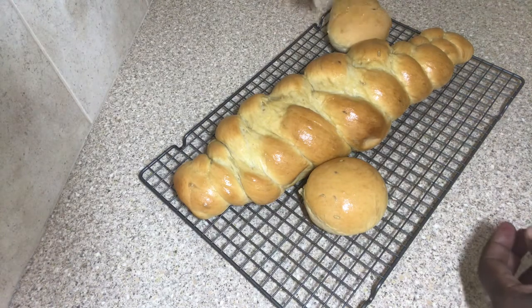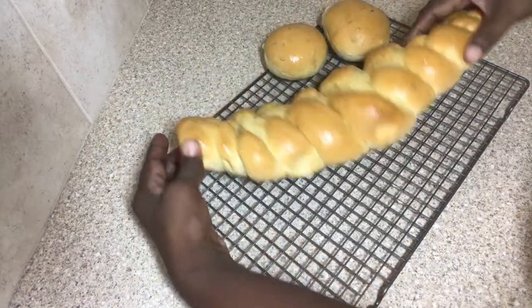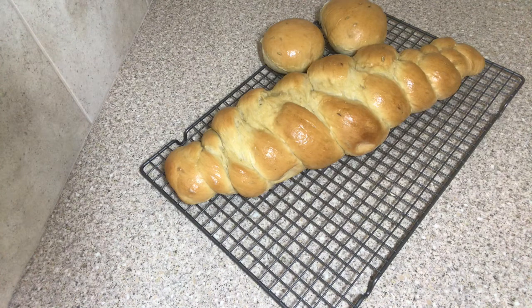This is what my finished bread looks like — it is so soft, it is so delicious. Try this! Thank you for coming into the kitchen with Lynn, and I will see you in my next video. See you soon!